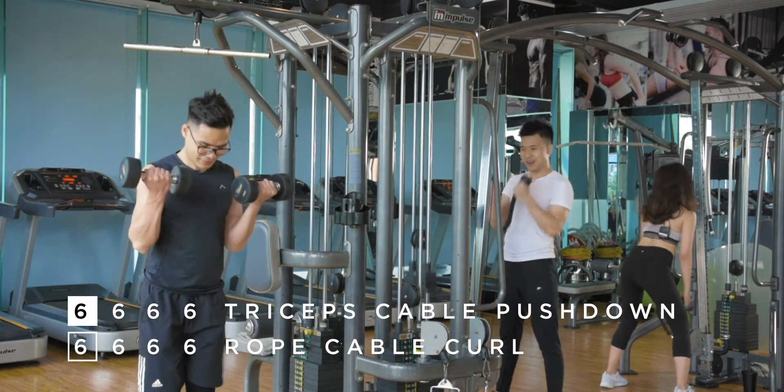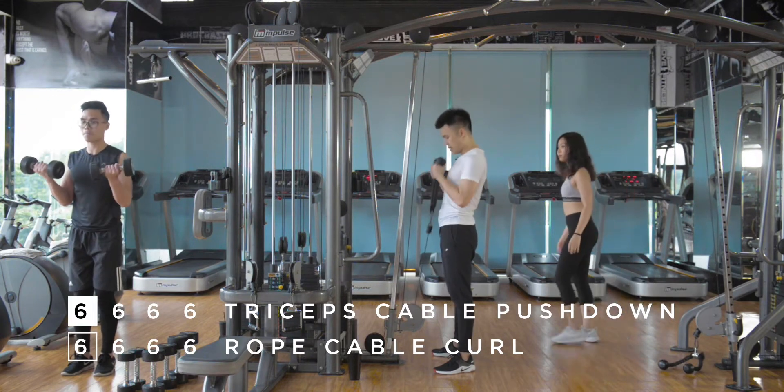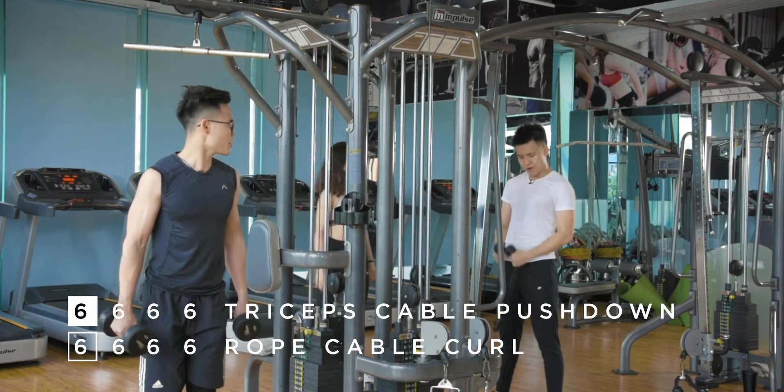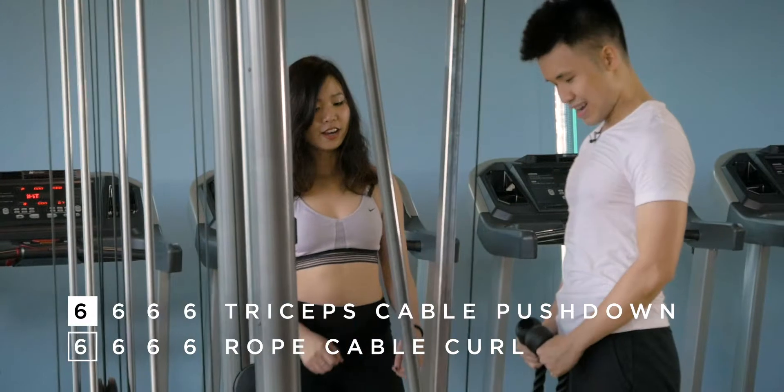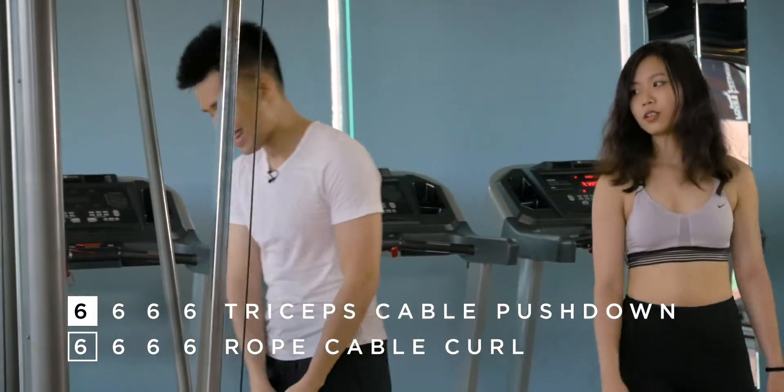Don't make fun of anyone. Because in the gym, everybody's trying to be better than themselves. This is why we're going to the gym. Inhale, inhale, inhale. Like that. Nice. Flush your breath.